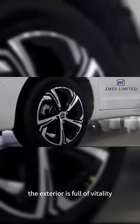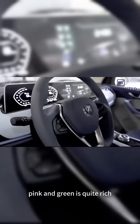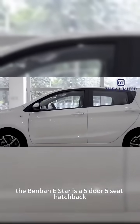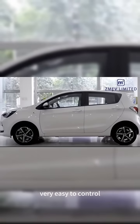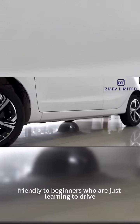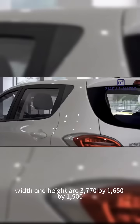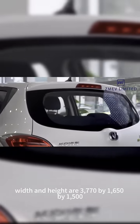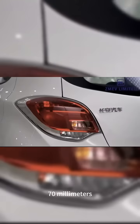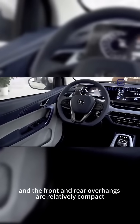The exterior is full of vitality and the color scheme of white, pink and green is quite rich. The Benben E-Star is a 5-door 5-seat hatchback, very easy to control with its small size and very friendly to beginners who are just learning to drive. The length, width and height are 3,770 by 1,650 by 1,570 millimeters, and the front and rear overhangs are relatively compact.